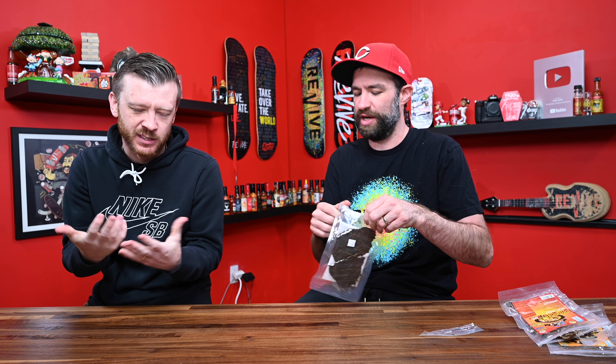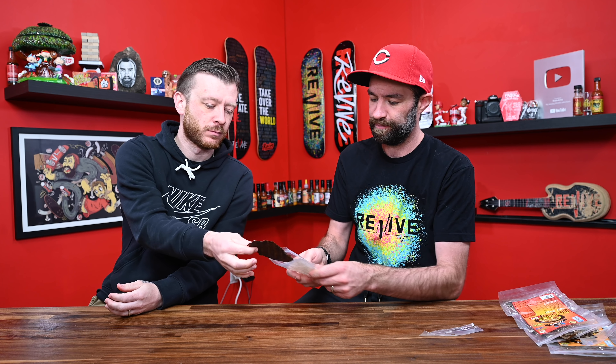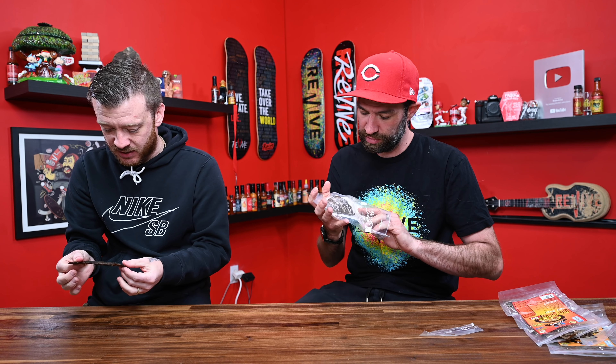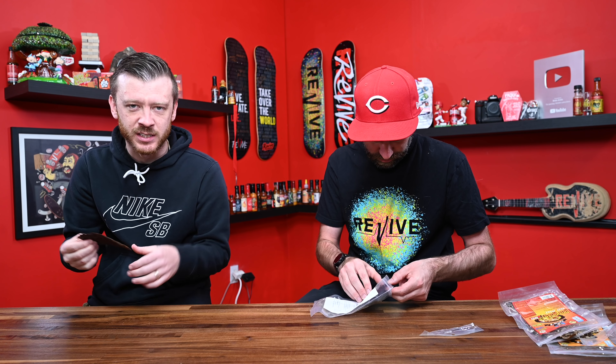So this has the same ingredients but different spices — their blend is different. See, this one looks completely different. It looks like teriyaki jerky — it's got that shininess and glare to it.